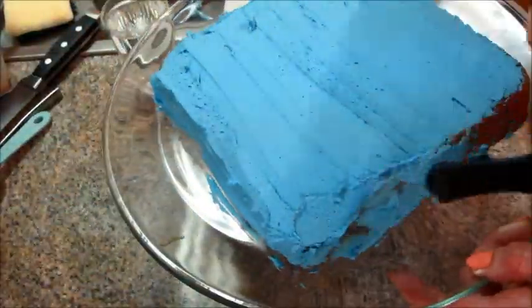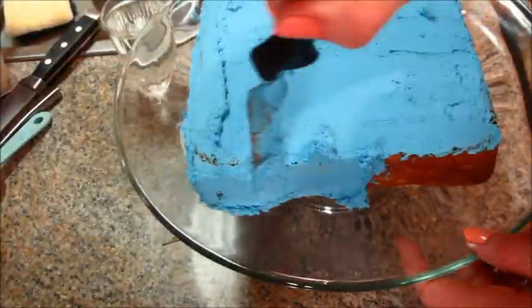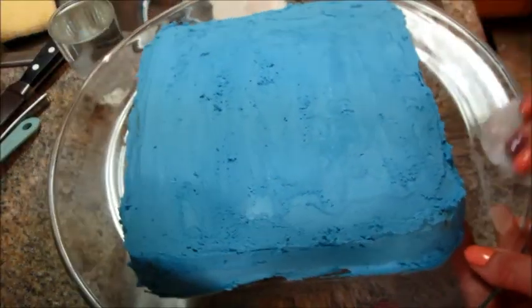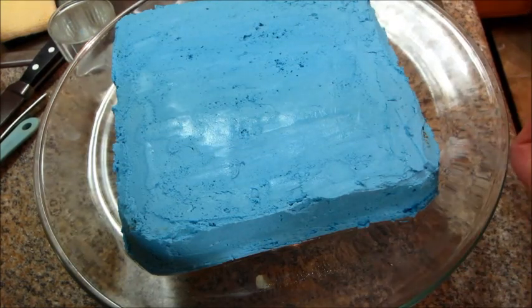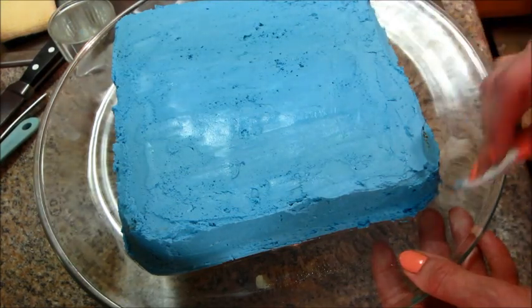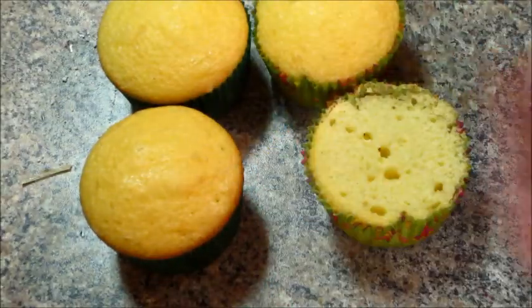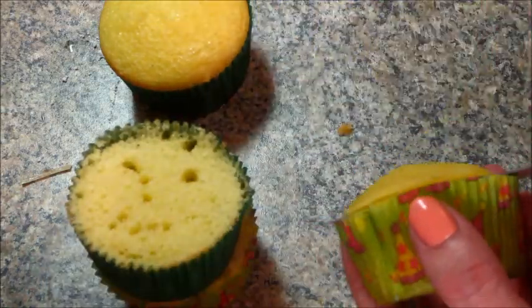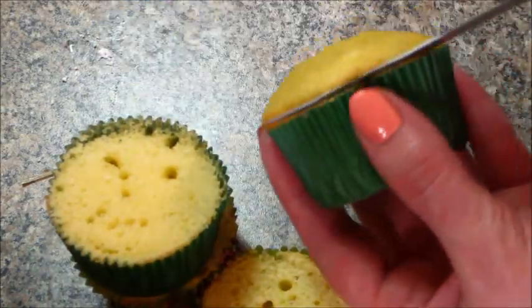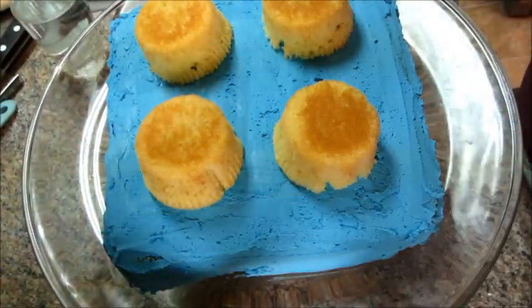It was easy icing the base of the cake, but it was kind of difficult doing the cupcakes. This is a stiffer buttercream recipe — if I could have thinned it out, in hindsight I would have done that. Here I'm just taking a wet paper towel and wiping, kind of cleaning the plate up, trying to make the lines a little bit straighter. I took a butter knife and cut the tops of the cupcakes off so that they will lay flat on top of the cake, then peeled the cupcake liners off and placed them on top.